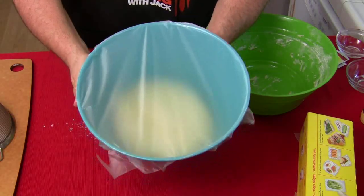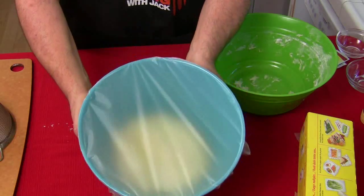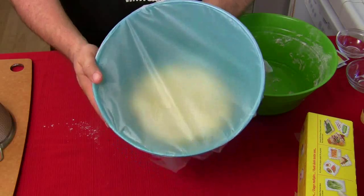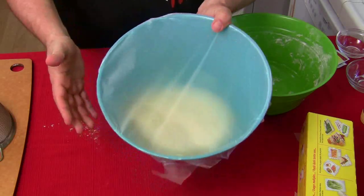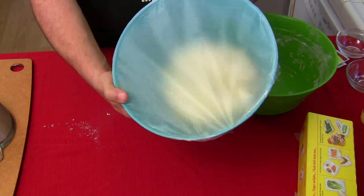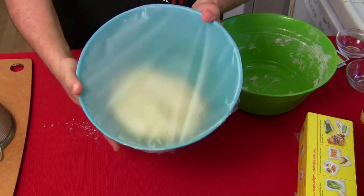While the dough rests for an hour and a half, go work on your toppings. You should be using fresh ingredients — if you're making fresh dough, use fresh ingredients on top. I'm going to pull all that out, but you won't see that until next week since this is the dough episode.